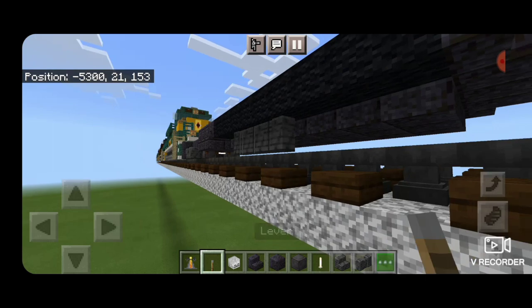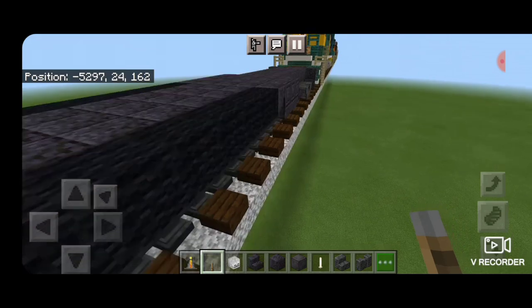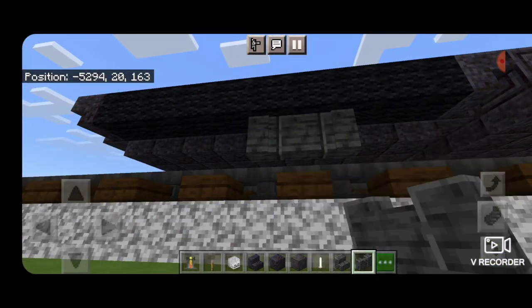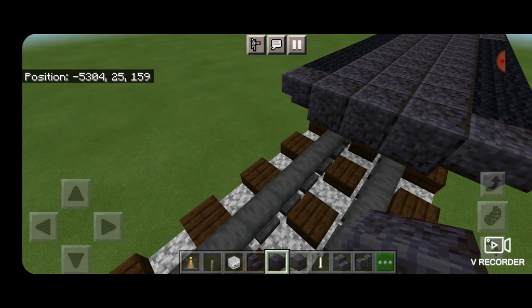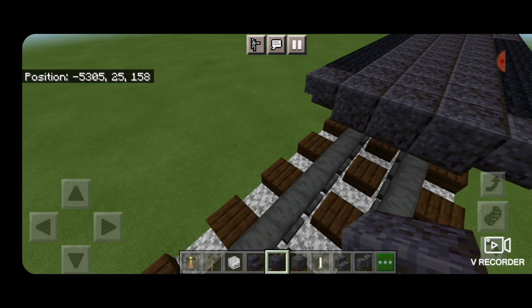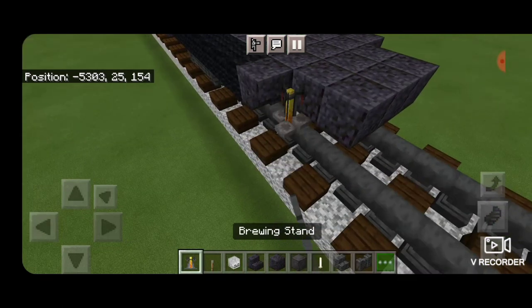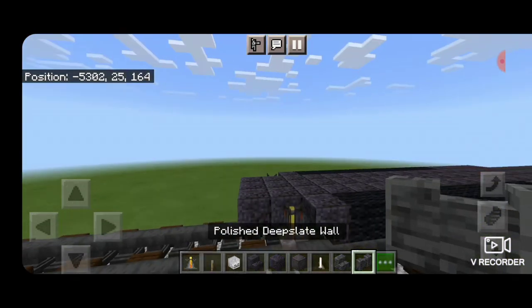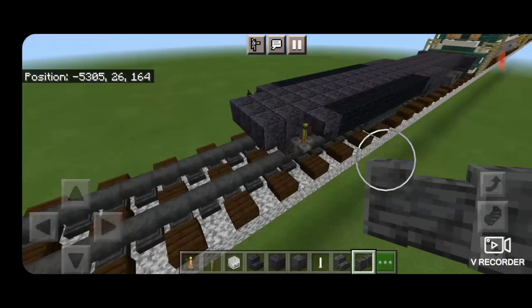In front of the air tank, put an upside down lever going into it. Do the same thing on the other side — four polished deep slate walls on the third block from the back, then a lever going into it. In front of this on the top middle, make a two by three of polished blackstone blocks. Then on the side here on the back, a brewing stand on each side. Come underneath and put three polished deep slate walls across the bottom for another air tank.